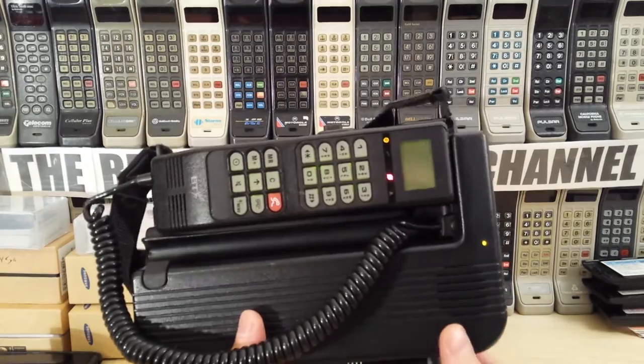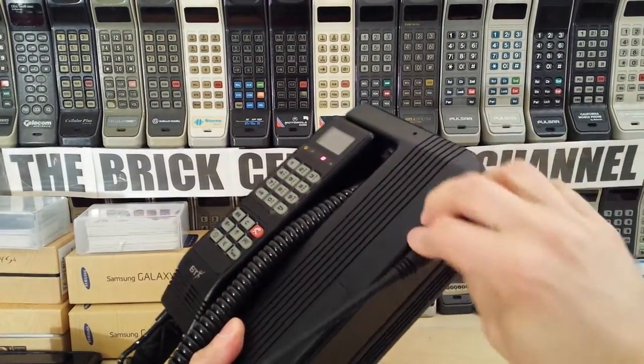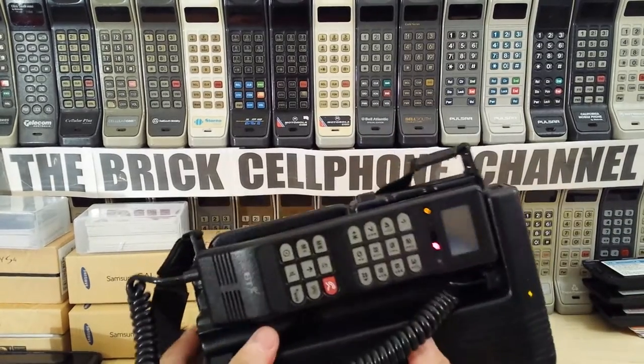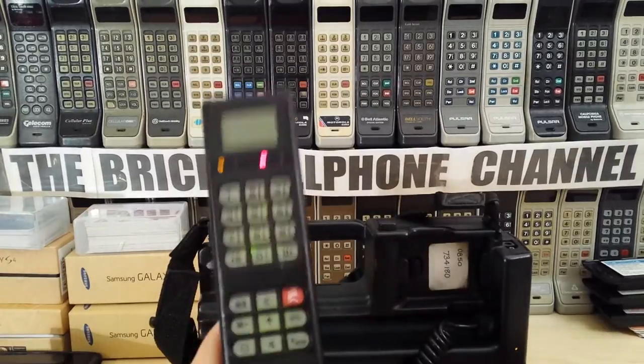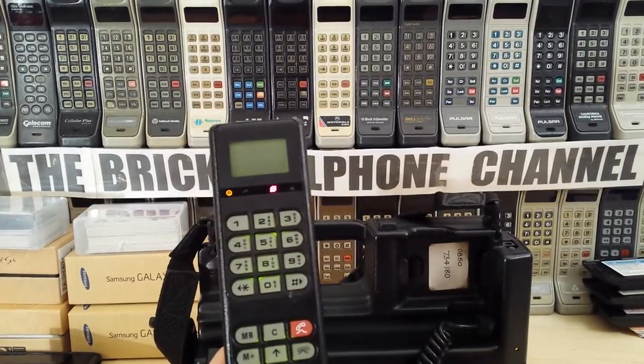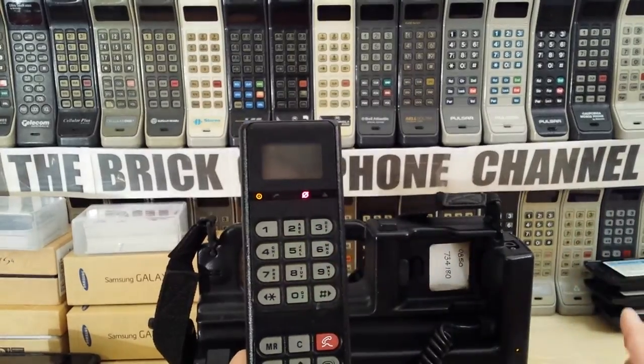And we have liftoff. Now this is the battery, and obviously the antenna, which you can swivel around. Because this is ETACS, it's come up with the red light, and that light means there's absolutely no service. That's the power LED.